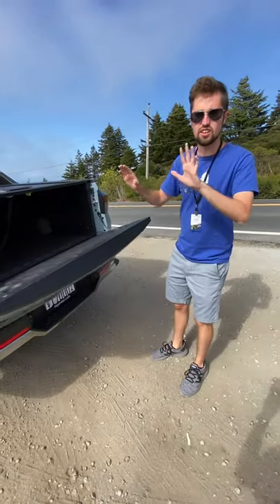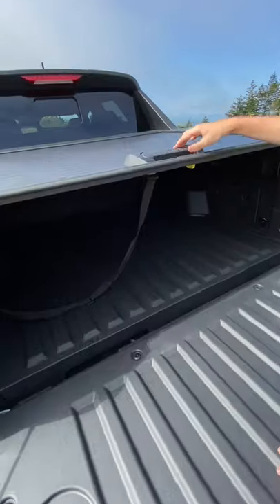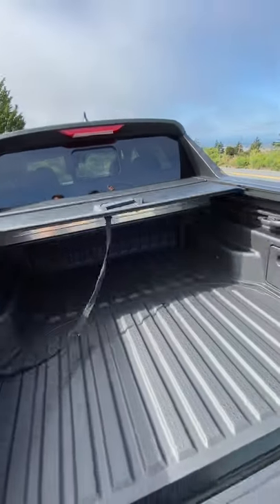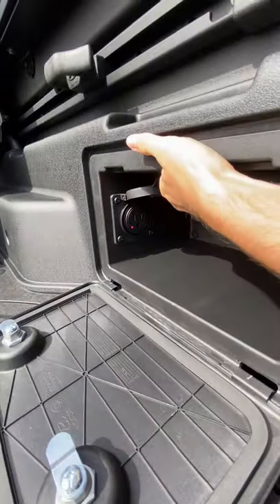Let's open up this bad boy. There are a lot of features inside of here. First of all, a dampened tailgate. Second of all, we have a tonneau cover — it slides back automatically. Over here on the side, we have some storage, and inside of that we have a household outlet.